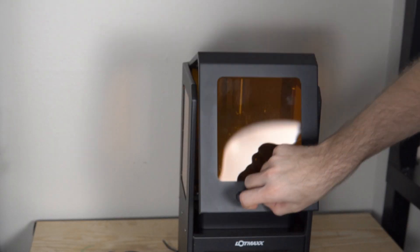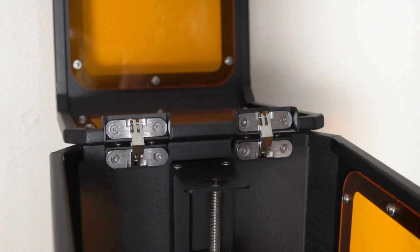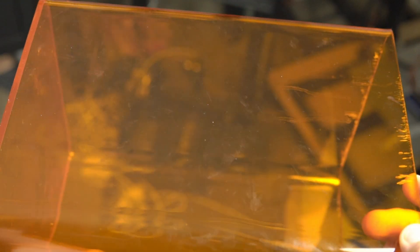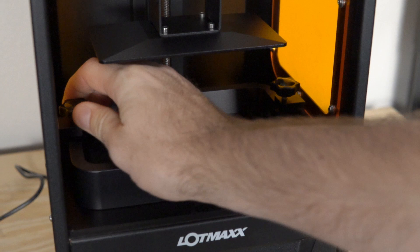Most resin printers have a lid — usually acrylic — that you take off completely and put to the side. On the LotMax CH10, it has just a handle that lifts the front and top part of the printer back on two really beefy hinges. The thing I like about that is it's really easy to use literally two fingers to open up and access your printer. The caveat is that it's a lot tighter inside, so when you're tightening the vat down you kind of have to go in at an angle, but it's definitely a trade off I'd be willing to take.